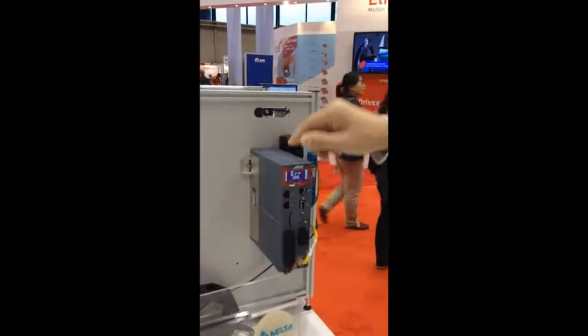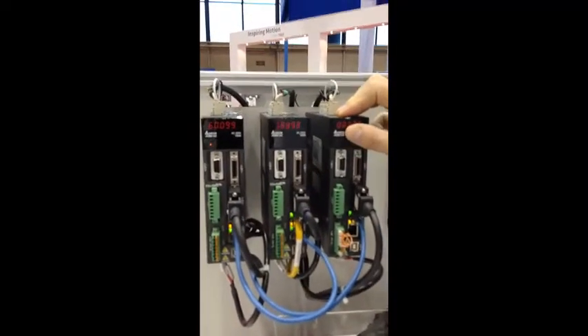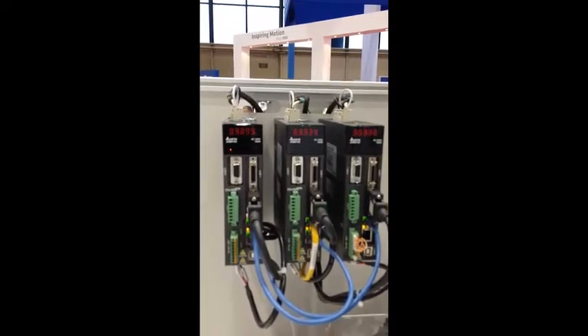This is all pre-tested. The Delta EtherCAT drives are all CT tested. They do 250 microsecond update time, and they can go in cyclic mode or pulse position mode — there are several different modes available.